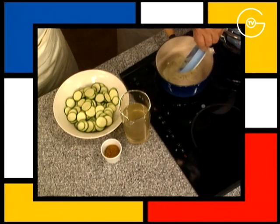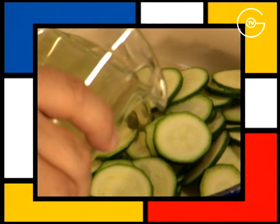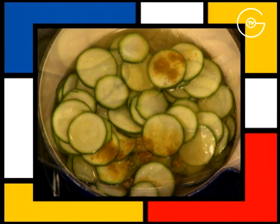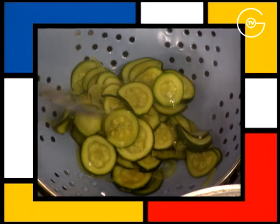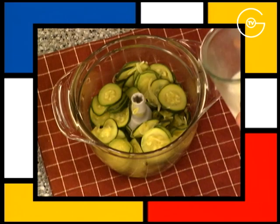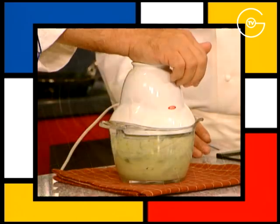Mettre les oignons dans la casserole, ajouter les rouelles de courgettes émincées, couvrir de bouillon de volaille, ajouter une pincée de curry, porter à ébullition et cuire pendant 5 minutes. Égoutter les courgettes, réduire le jus de cuisson à sec, mettre les courgettes dans le mixeur, ajouter le lait écrémé et mixer.